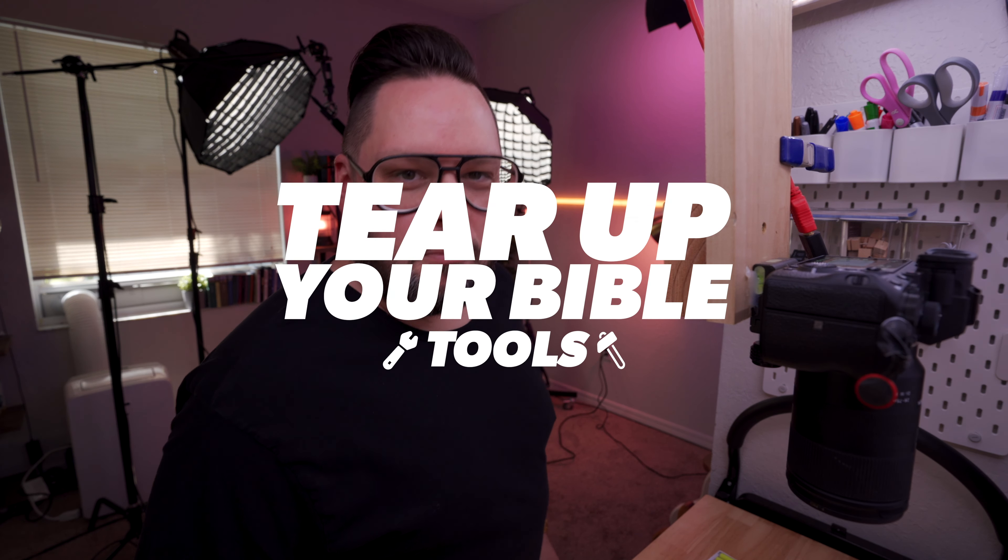Hello faithful friends of the internet. I'm Jason Mayfield and I like to do dramatic head turns here on Tear Up Your Bible Tools. Tear Up Your Bible is a lot more than pens and highlighters and Bible reviews — it's a movement baby.